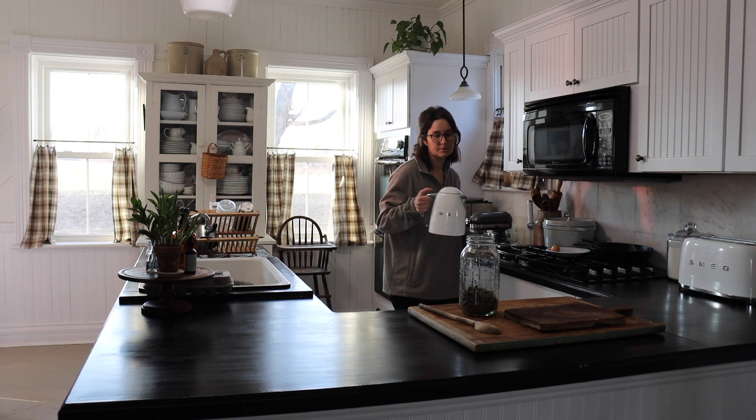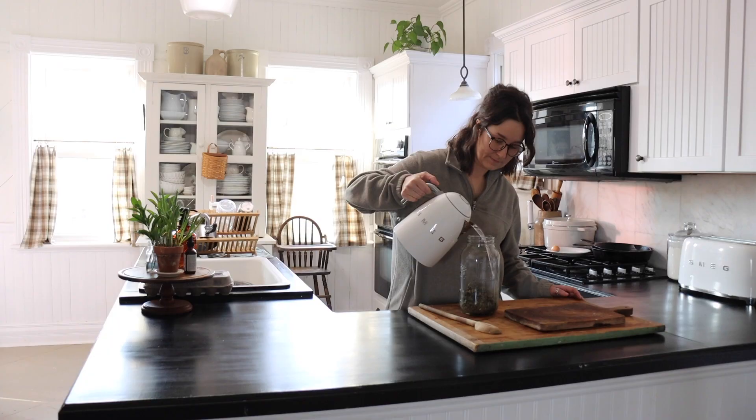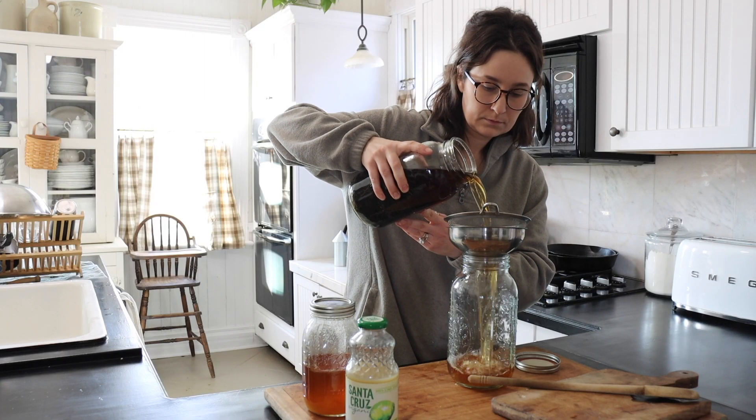Welcome back to Diana Marie Home where I share DIY, cooking from scratch, and creating cozy spaces on a budget in our 1800s farmhouse.